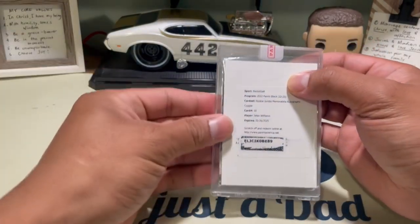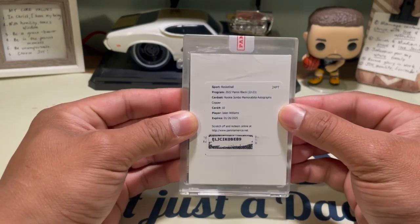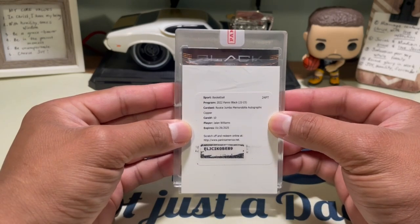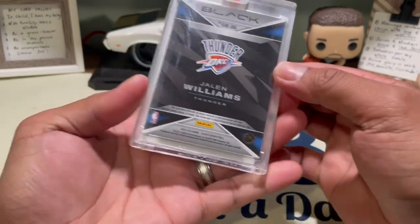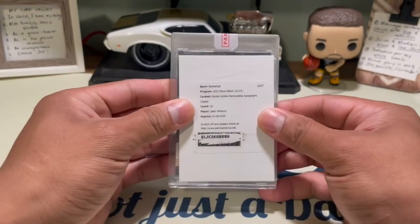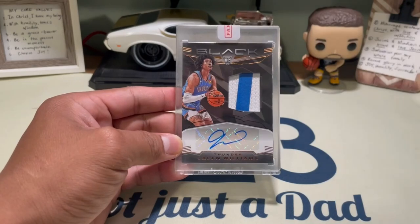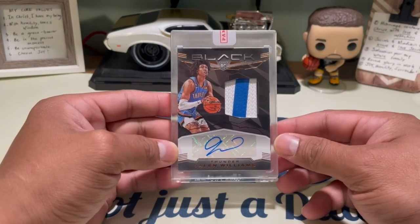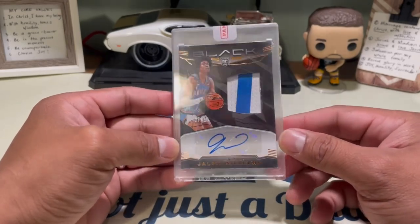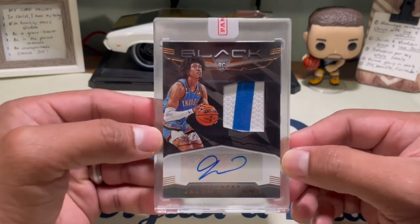At least I got one last time doing this redemption, man. There it is — copper rookie Jaylen Williams. I think this is auto. Let's just go — oh bang, that is sick patch, let's go! Copper, I think copper is a numbered rookie patch auto. That is a sick patch, you guys can see that.